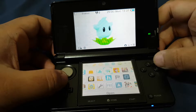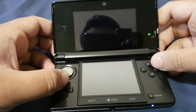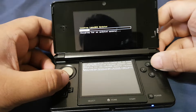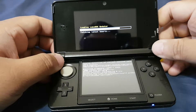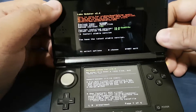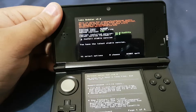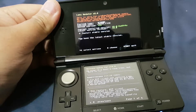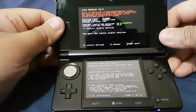Now let's open the Luma 3DS updater. Here you can see the current installed version is now 10.0 — before it was 9.1. That's how easy it is to update your Luma 3DS to the latest version, which is 10.0.